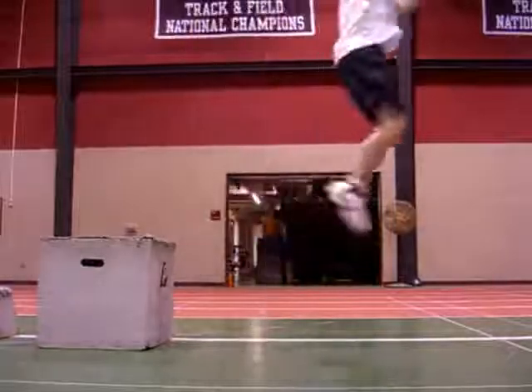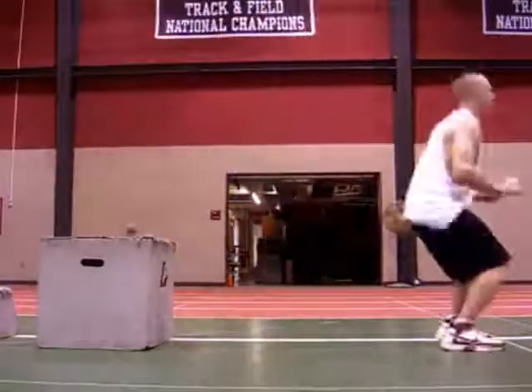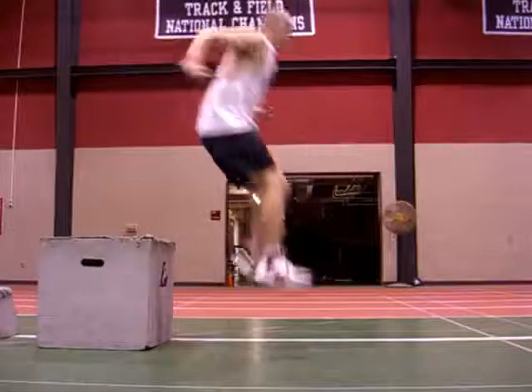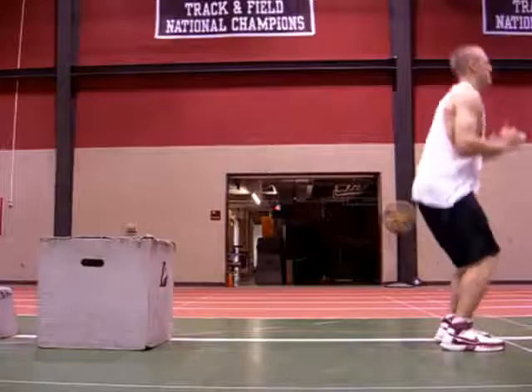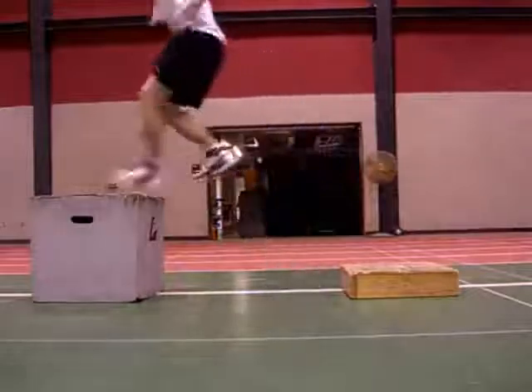Now if you don't have a box to jump onto, you can still do it, but what you want to do is make sure you still do a full effort jump and then stick the landing well. This is basically doing two exercises in one, so you may want to limit the reps if you do it this way. You can also do these on one foot, in which case you have to use lower boxes.